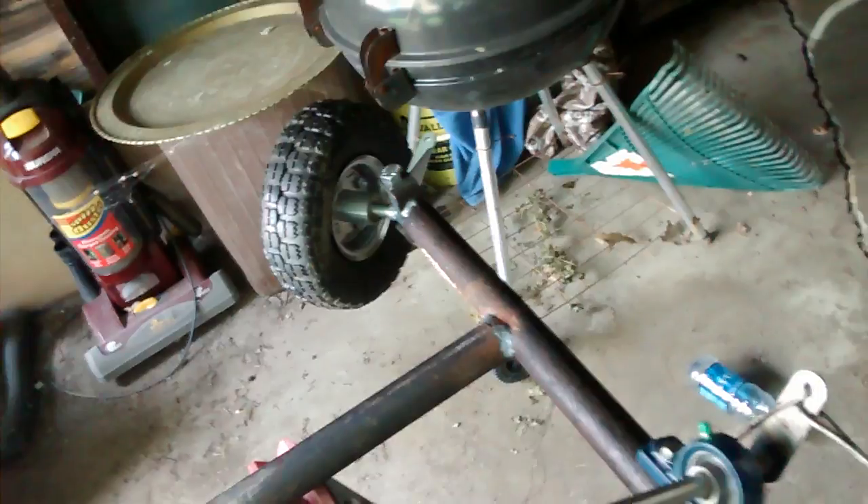Next time I come over here I'm gonna connect this wheel, and once I connect that wheel I can sit it on its tires. It's gonna be ready to go at that point and we can work on the engine.